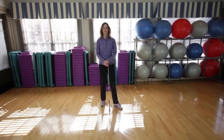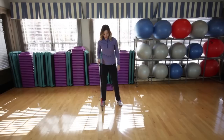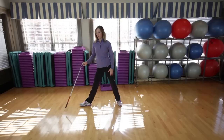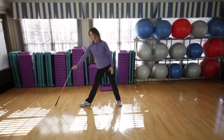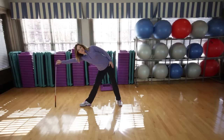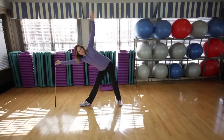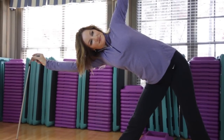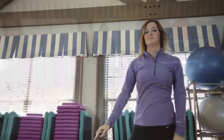Incorporating yoga poses into your golf specific routine will help stretch and strengthen your muscles. Here is a very good one called the triangle pose. You position your feet with one foot straight and one foot out to the side. Then using a golf club for balance, stretch out as far as you can and bend from your torso and lean to the side. You should feel a nice stretch on the outside, and you can even raise your arm up. Hold this position for 10 to 15 seconds and make sure you breathe. Then make sure you do that same exercise on the other side.